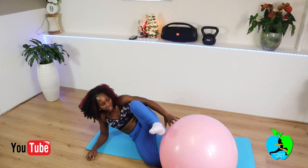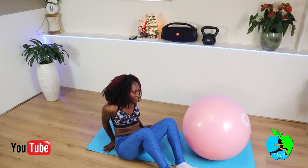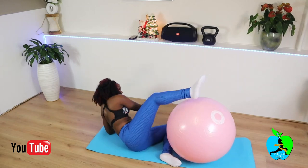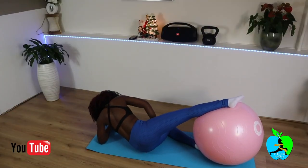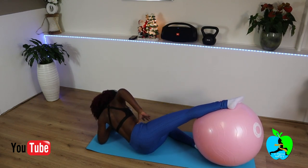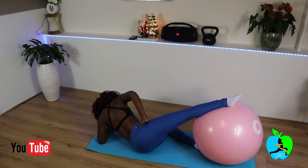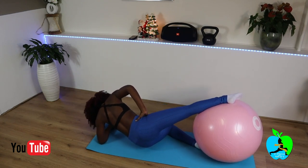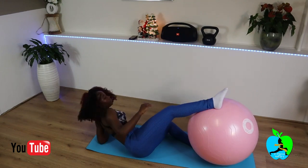One, two, three, four, five. Now let's switch over to the other leg — then you'll be able to see what's happening in the back. One, two, three, four, five. Perfect.